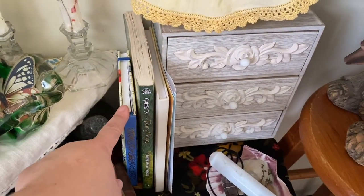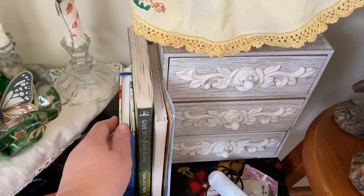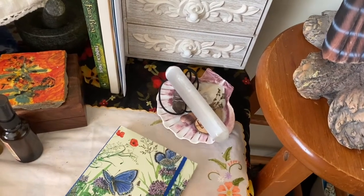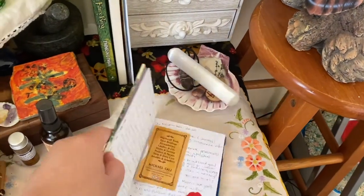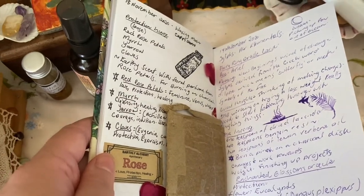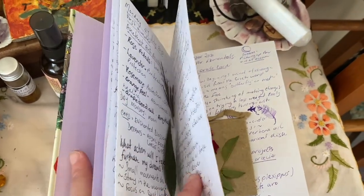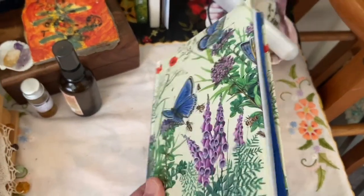This book here has workings for magic, but it's not a grimoire or anything like that. I just write down things that I want to try and things that I have tried and I put that information in this book. And I hope to use this book up this year doing that as well.